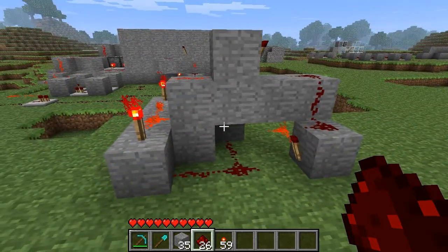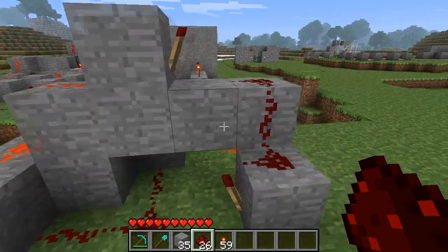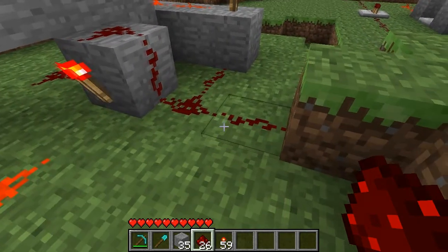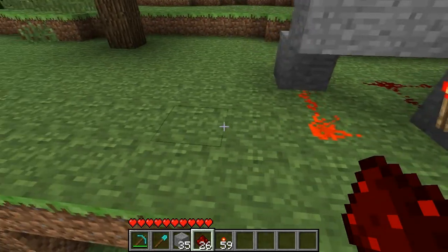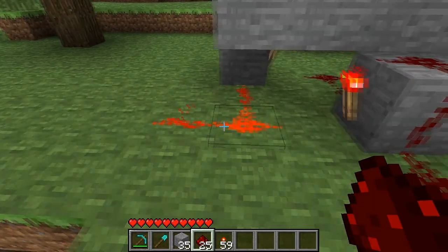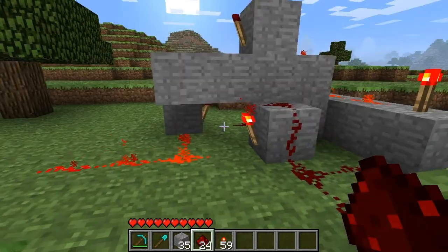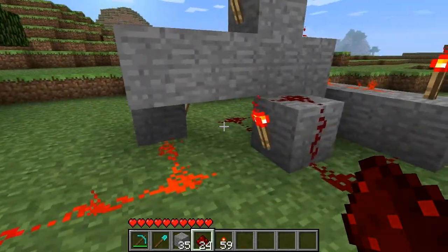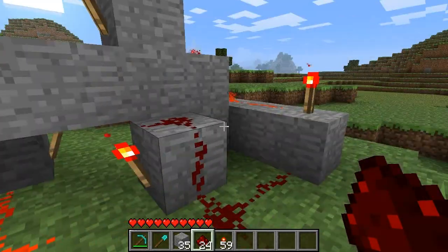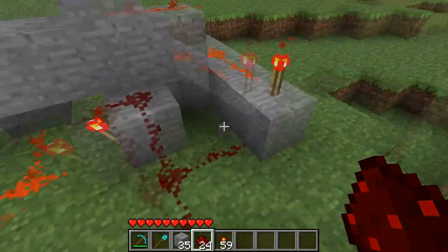And that's all you need — it's done. As I said, your input is right here. You can connect this to your button. And your output is actually this one, coming off of this first torch that you're looking at. If you use the one on the opposite side, it will flicker, and you don't want that.